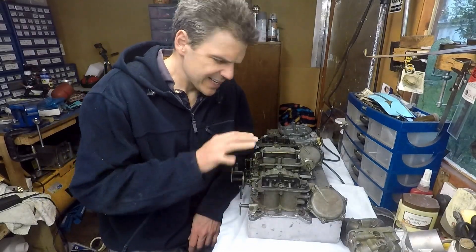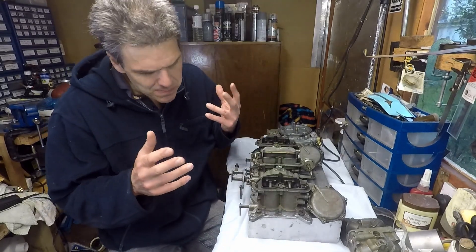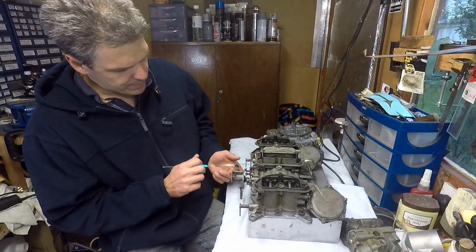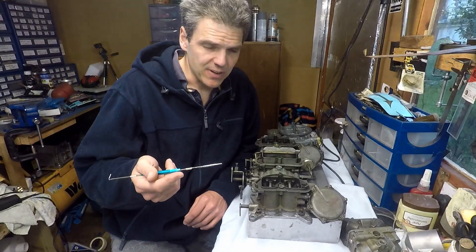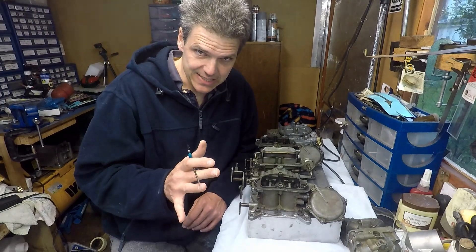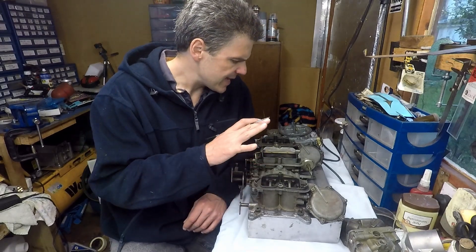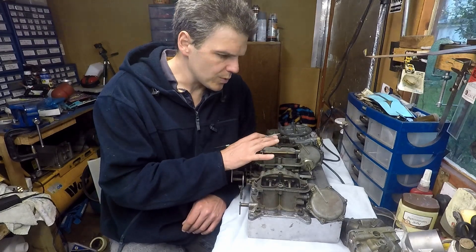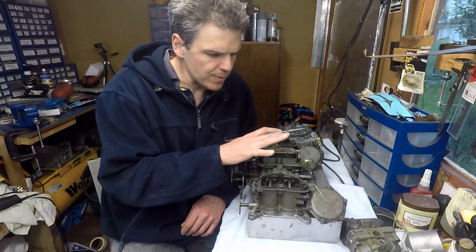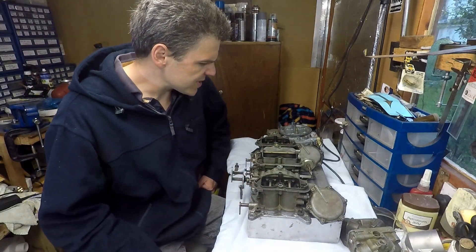Hello and welcome to Airfield Mixologist. Today I'm going to be doing a video about this — it's called a six-pack or tri-power. This particular one, because of the linkage, I know it's for a Jensen Interceptor. I'm talking from the UK, but it's a Chrysler setup for a 383, which is what came with this set of carbs. I'm going to describe what these things are, their development, their usage, and this is going to be the first in a series of videos while I restore these units.